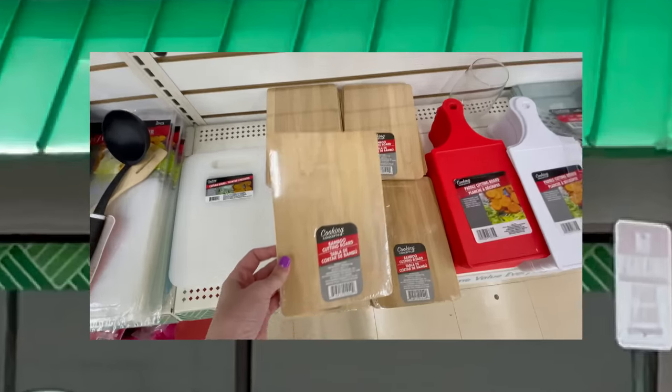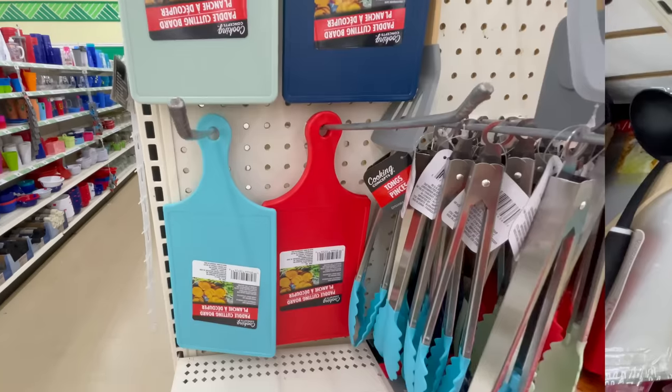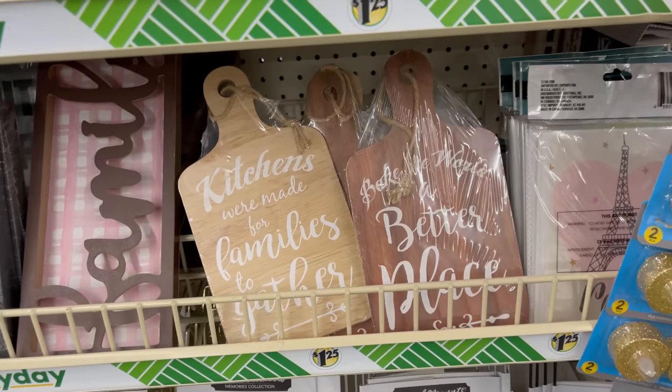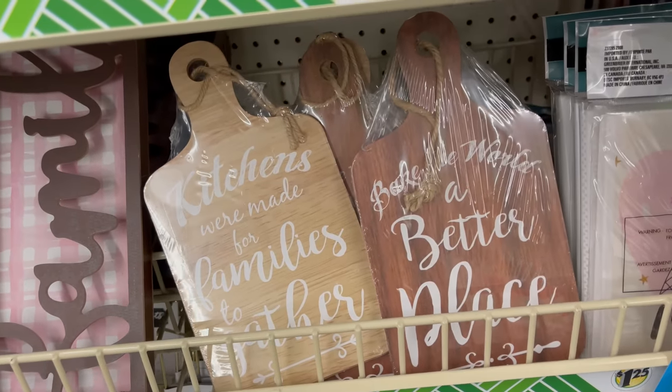Head on into your local Dollar Tree and grab yourself some cutting boards — they have lots of different varieties to choose from, and I'm going to show you lots of unique ways of how to utilize them today.